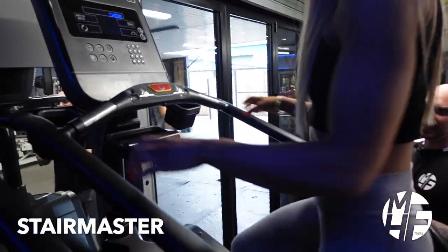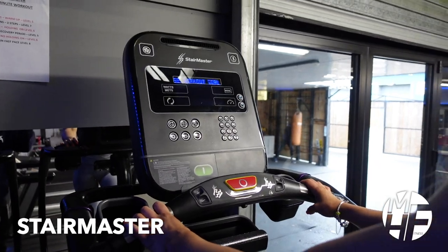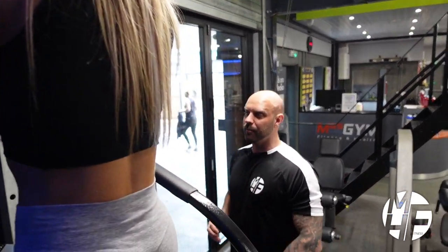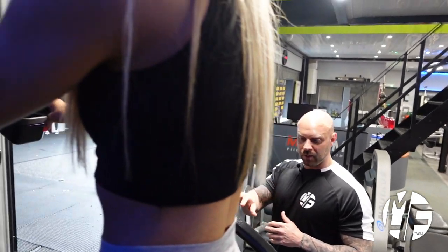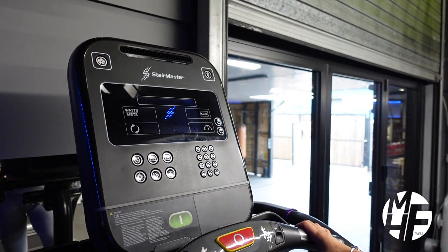This isn't seen in every gym around the world, but it's an absolutely fantastic piece of cardio equipment called the StairMaster. It can be absolutely brutal but so rewarding. You see a lot of professional athletes, particularly bodybuilders and bikini girls, who absolutely love this for the simple fact that it puts a good emphasis on your glutes while you're doing it.